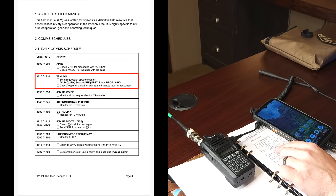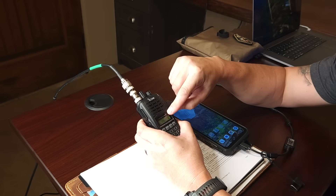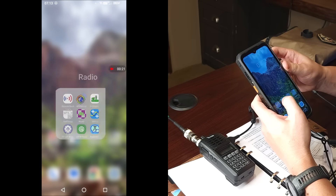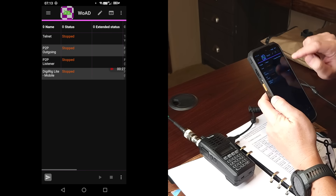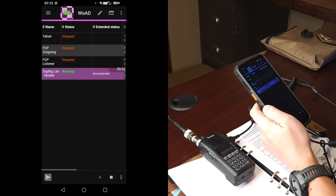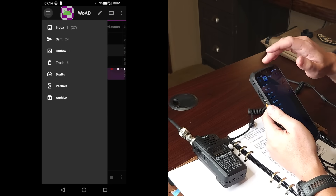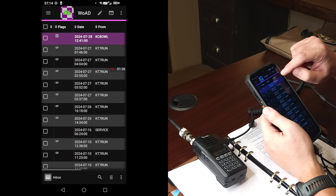We're a bit behind schedule — usually I would do WinLink after APRS. So all we're going to do is switch over to the WinLink frequency in my area, which is 145.710. We're still using the DigiRig Lite — I've shown how to use the WinLink on Android application. We'll go to sessions, go to my DigiRig Lite session, and click run. It looks like we're already connected — we have an initial exchange going. Connection's done. We'll go to my inbox and it looks like I have one message from my buddy Mike, KC8OWL.